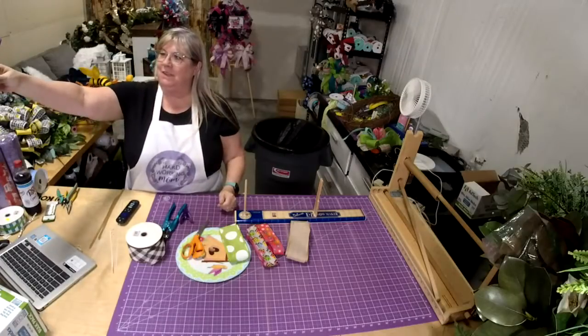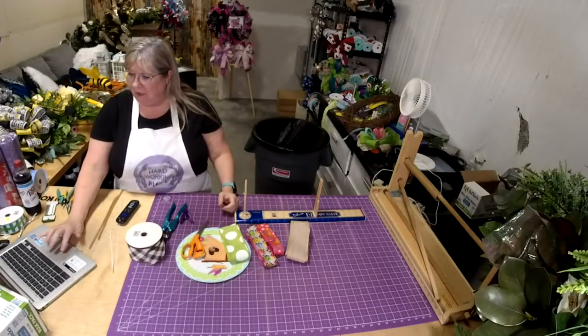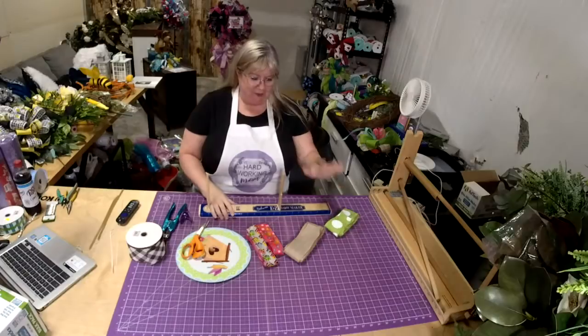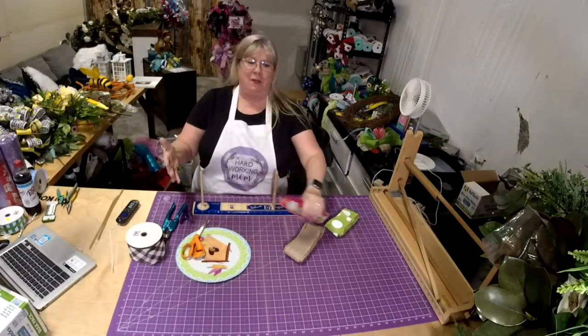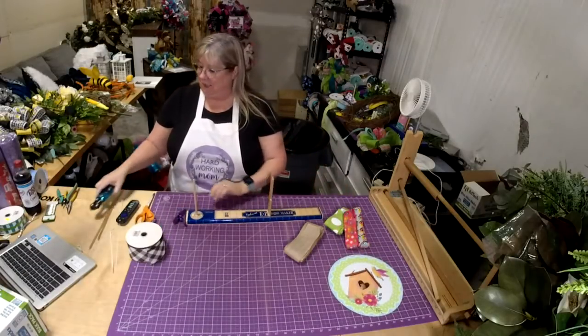Hello! How are y'all tonight? Hopefully everybody's doing well. It is time for Bow Tuesday. I'm sorry I missed last Thursday. This stomach bug has been going around in my house — Ross had it first, then I had it, now my mom has it. It's not fun.